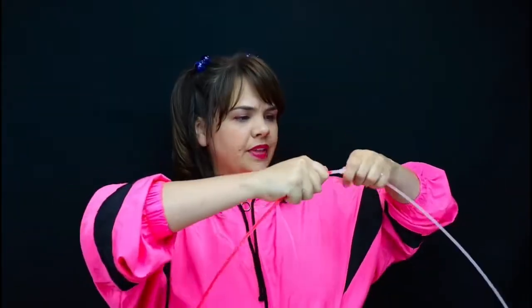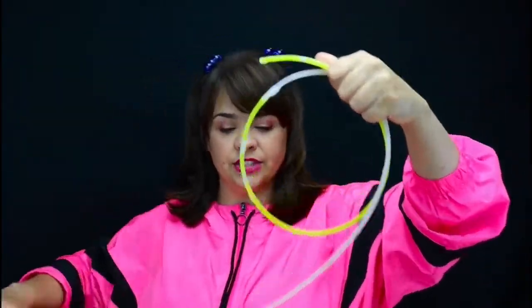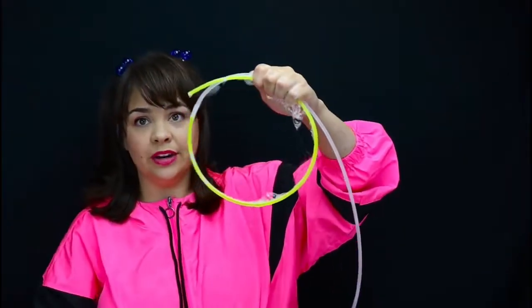So, to show you the elasticity of bubbles, I'm going to use this. It is a string of glow sticks that are burnt out and they're all strung together. I'm going to start by looping one end together and making a circle. That is a closed shape and if I make a closed shape and dunk it in soapy water,